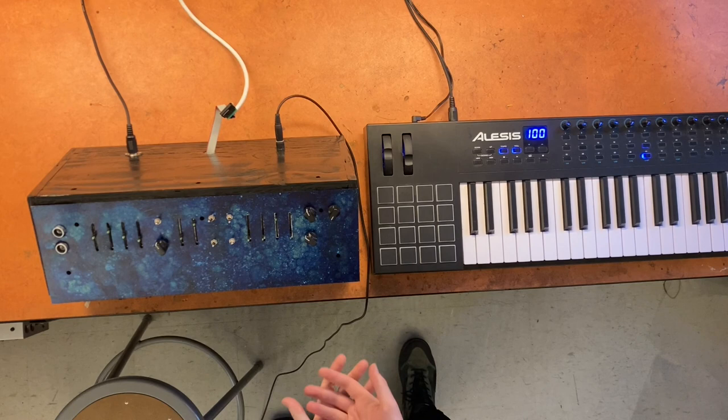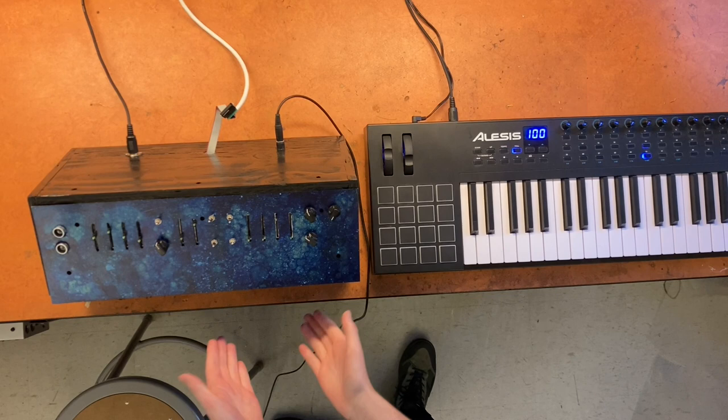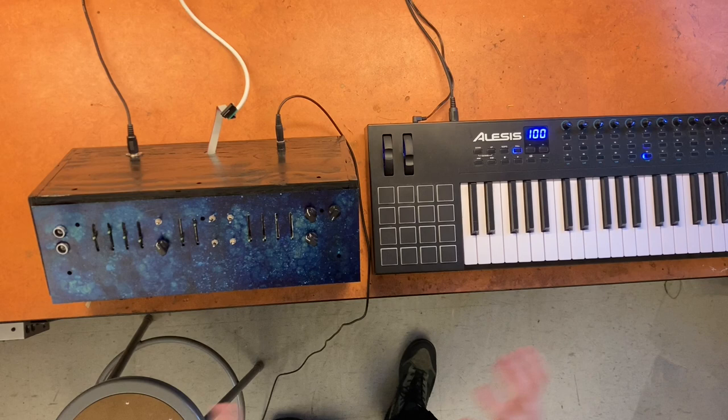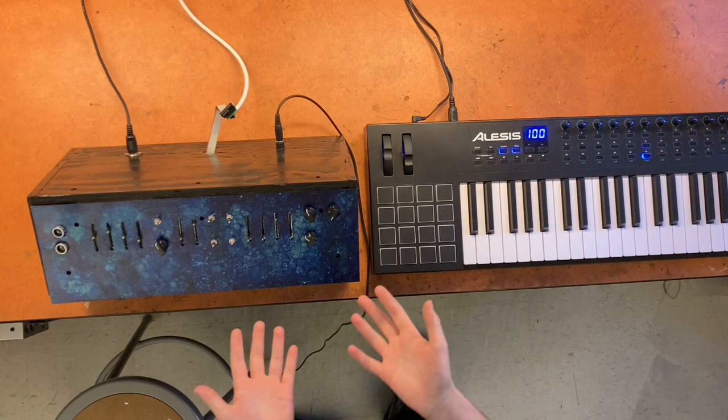This is fully analog, aside from a ramp generator that's clocked by the Teensy. It's essentially a super easy way for a beginner to get an analog synth with the capability of polyphony, although there's only one voice in here. There's no hard-to-source parts that would typically be associated with weird analog oscillators from the 80s. It's a beginner-friendly analog synth, made so by a Teensy.